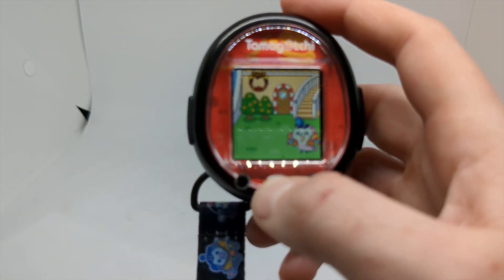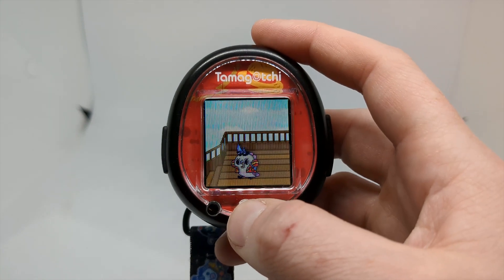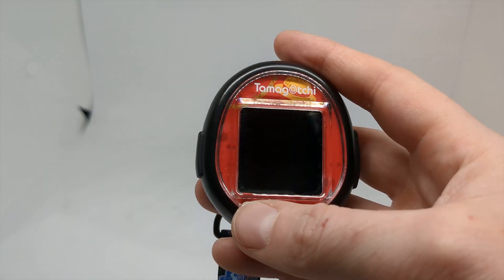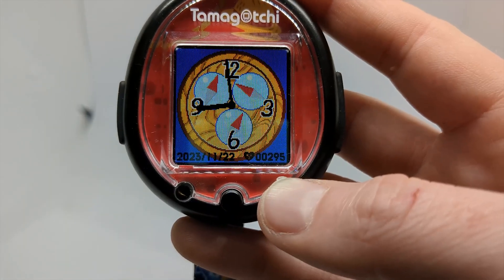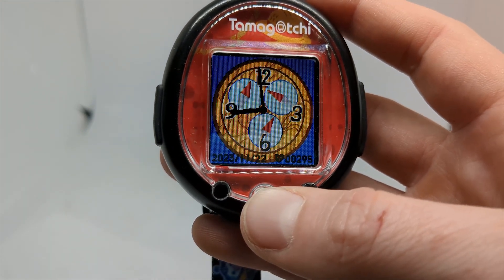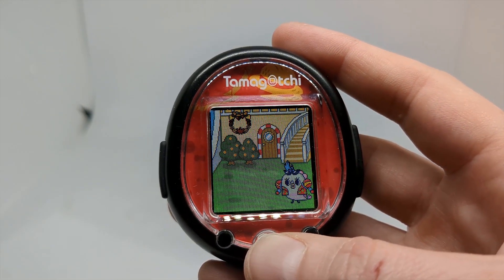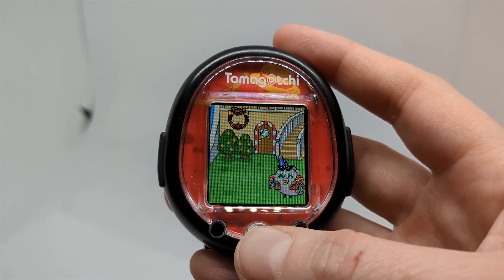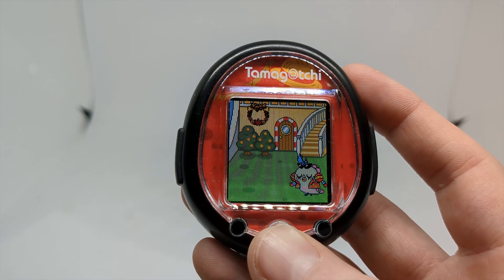There is still that bit of weirdness in that there is a step count functionality, but other than appearing on some of the clock faces, it's not actually used for anything else. That's something I really appreciated from the Tamagotchi Uni, as they added a feature where you could go for a walk with your Tamagotchi character — and that's the sort of thing I miss from the Smart.